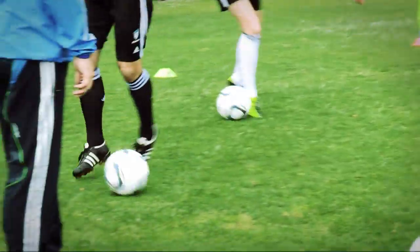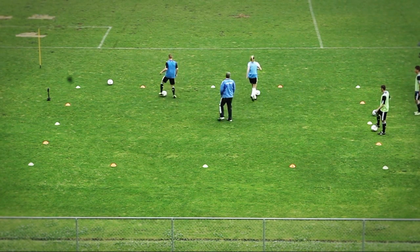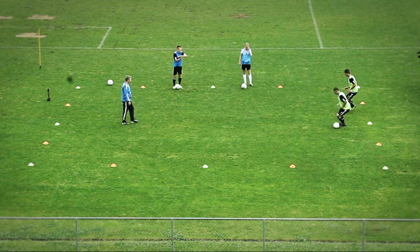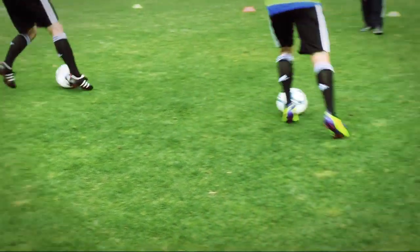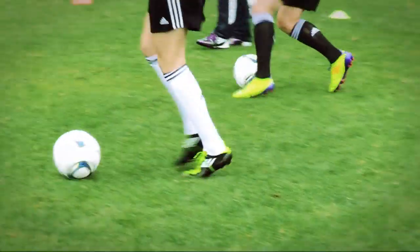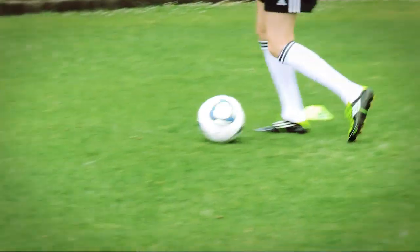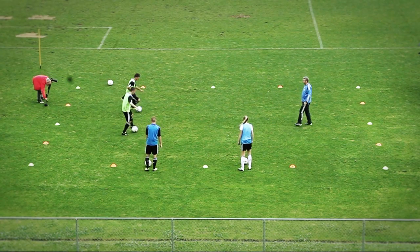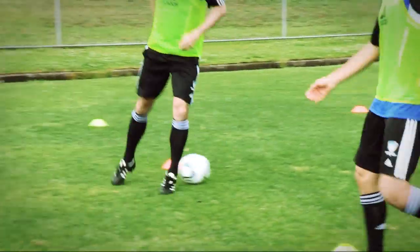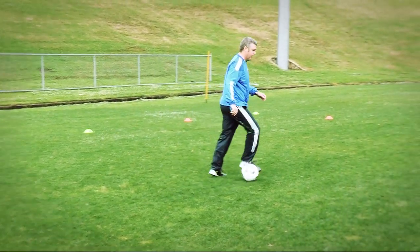Good, blue. Excellent. Yellow, one more time. Excellent. Good, yellow, play.